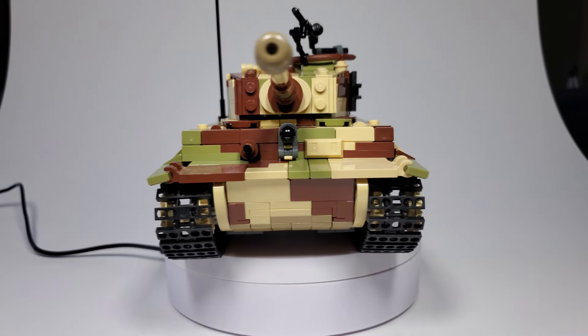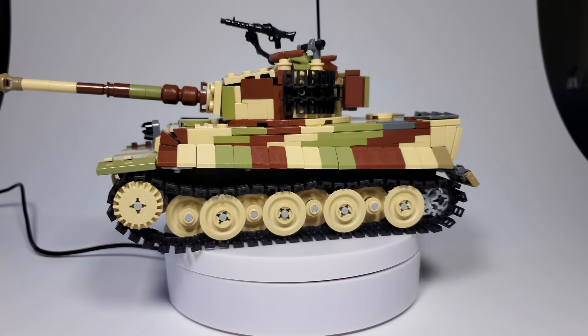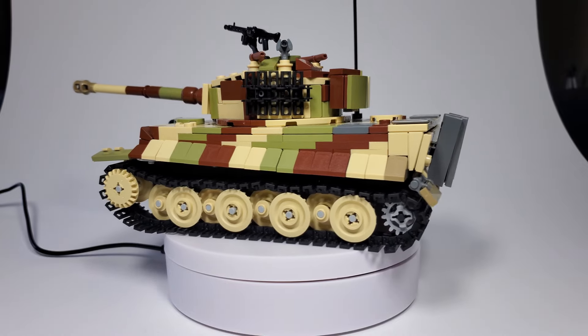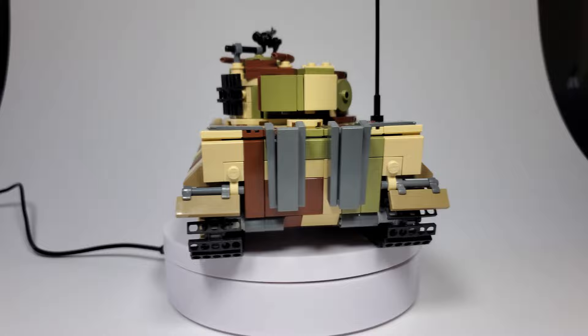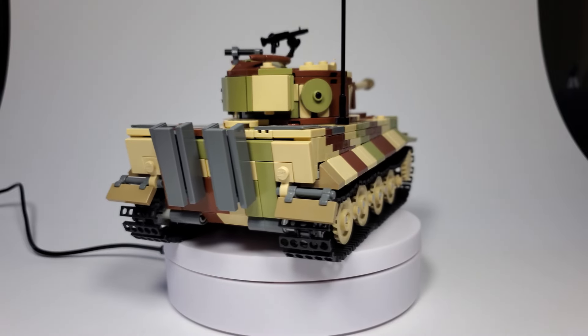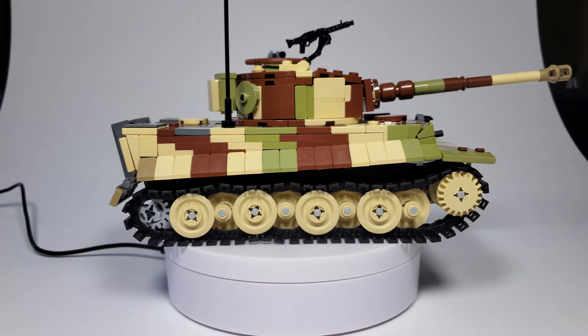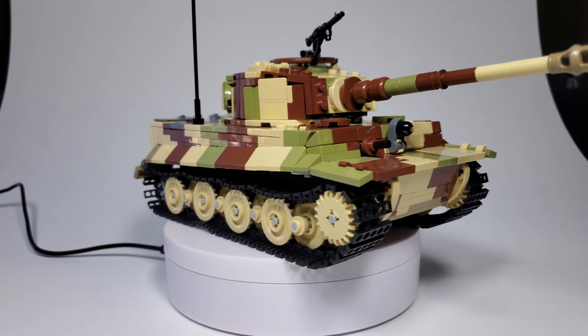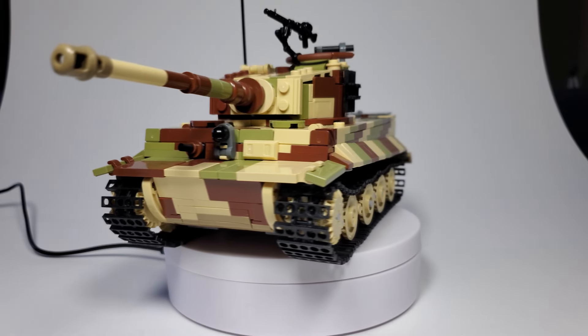This is my take on the Tiger 1. Going into this build, I knew building it was not going to be that hard, but I knew trying to make it unique from other Tiger 1s and incorporating new techniques into the Tiger — I knew that was going to be difficult. But I'm pretty happy with what I came up with.